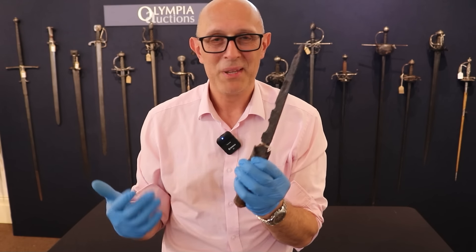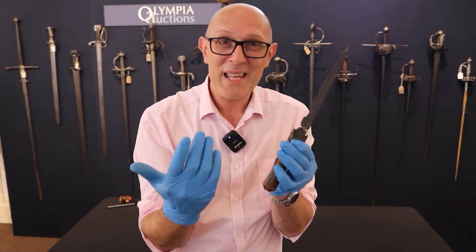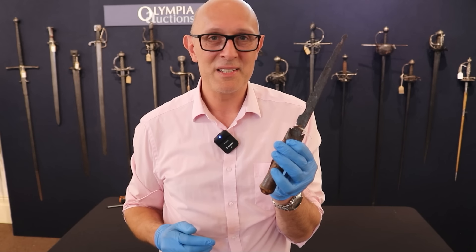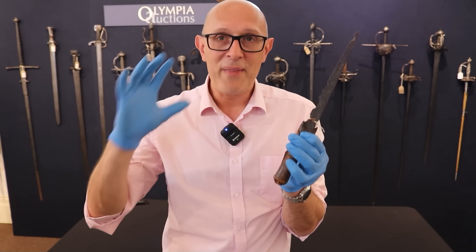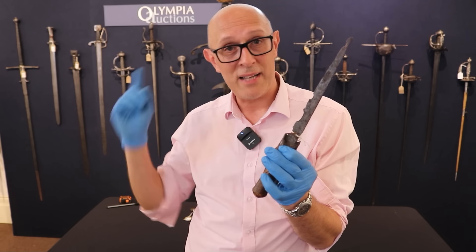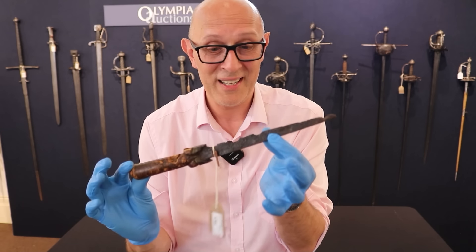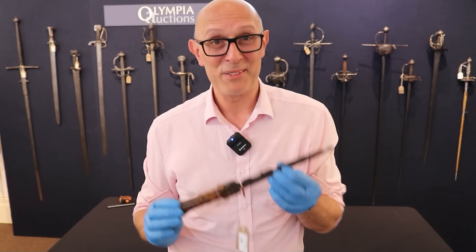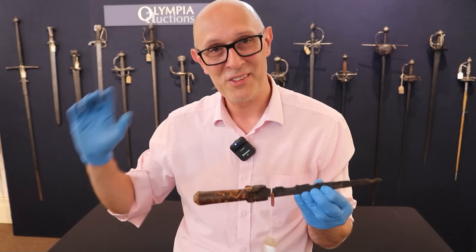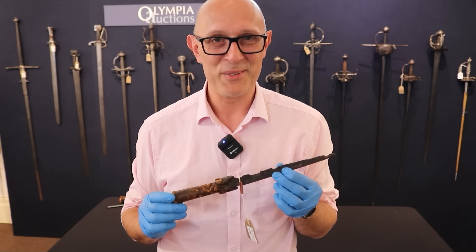Anyway, I hope that's been a useful and interesting whistle-stop tour through some original examples of late medieval and early Renaissance European daggers. They are featured in the upcoming sale on the 26th of June at Olympia Auctions, and I'm absolutely stoked to be able to show those to you — original examples of medieval daggers that I've spoken about in so many videos. What a great experience. Thanks for watching — I hope I'll see you for my next video as well. Cheers folks!